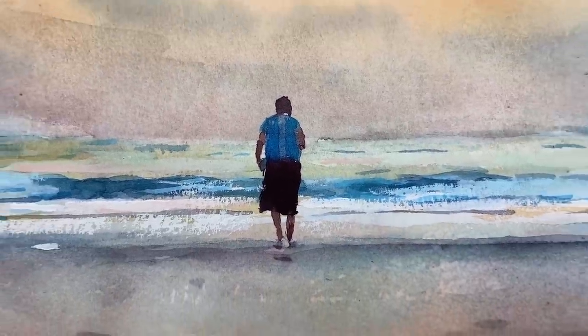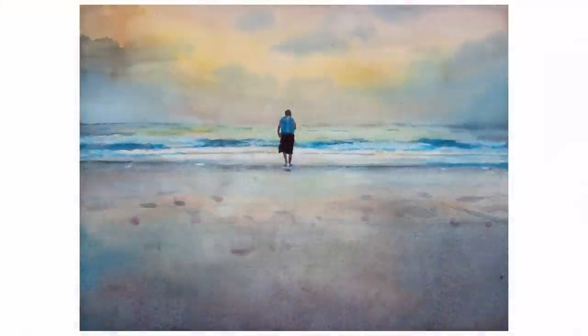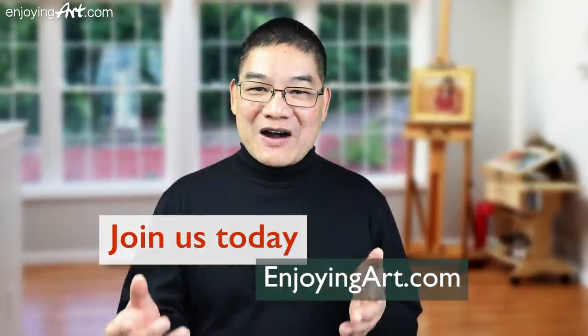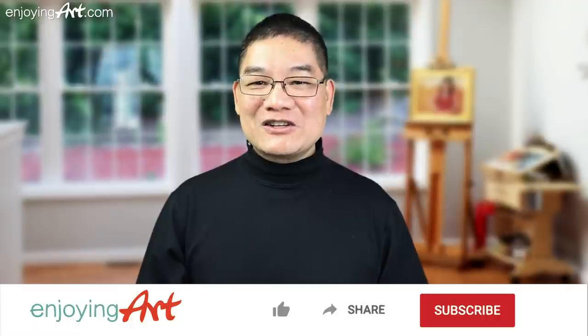Welcome to another Enjoying Art watercolor lesson. Today we're going to paint this very moody beach scene for our members of EnjoyingArt.com. I'm looking forward to seeing you in our fun and relaxing Friday painting together. If this is your first time to our channel, it's all about making art easy with relaxation.